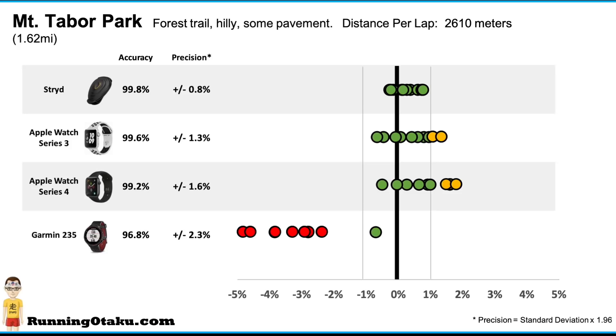Let's focus on the Apple Watch 4. The 10 results are represented by 10 dots on its row. If the dot is green, it was within 1% error. If yellow, it was between 1% and 2%. Red dots — visible on the Garmin — indicate more than 2% error. The Apple Watch 4 had a 99.2% accuracy rating and a precision of 1.6%, calculated by taking the standard deviation of the 10 trials and multiplying by 1.96 to get a 95% confidence interval. It's slightly worse than the Apple Watch Series 3, but statistically not significant — basically the same.